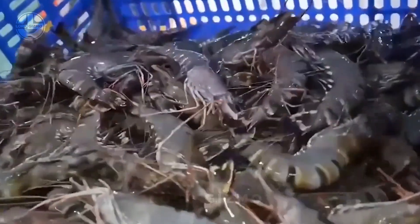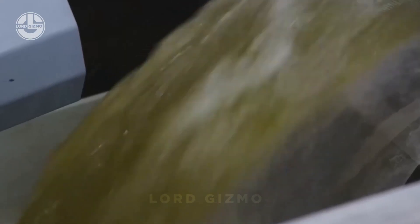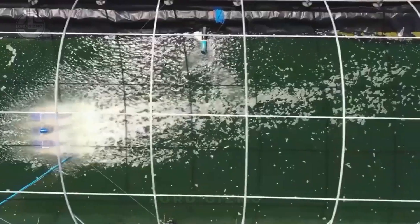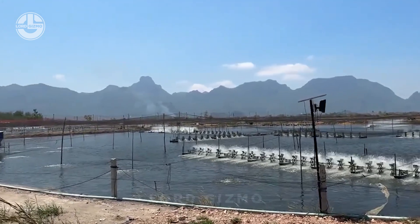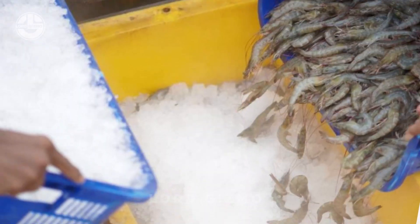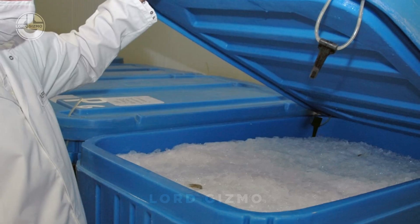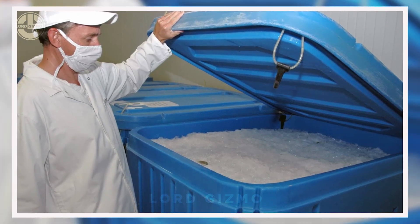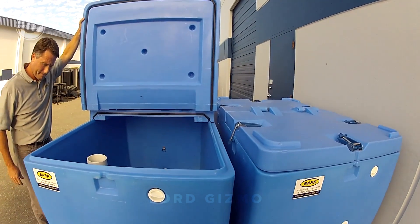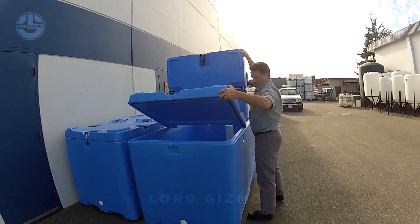Many shrimp farms now use mechanical systems to make harvesting faster and easier. These systems include pumps and dewatering towers that help move the shrimp out of the pond without harming them. Recessed impeller pumps create water currents that guide the shrimp, and once collected, the shrimp are separated from the water in dewatering towers. From there, they are placed into insulated boxes filled with ice slurry to keep them cold and fresh. After harvest, shrimp are transported in insulated containers filled with ice slurry, designed to protect them from damage and hold them for several days if the ice is regularly refreshed.